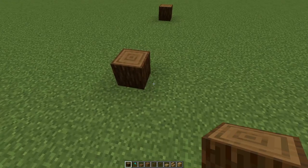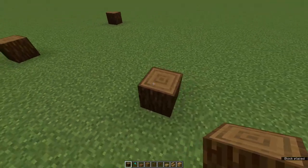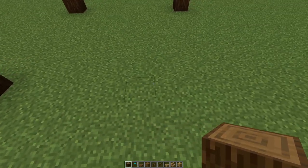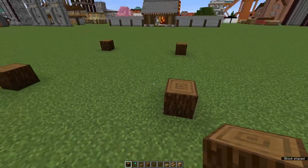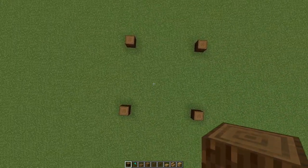Turn 90 degrees, count another seven and place a log. Repeat once more — count seven and place the log on the next. And we end up with a square like this, which is nine by nine.